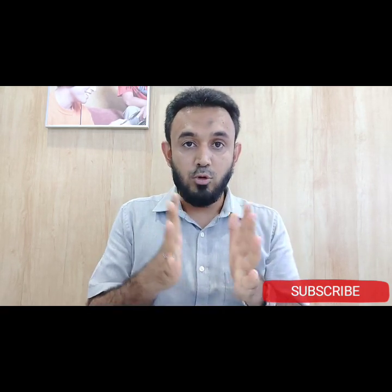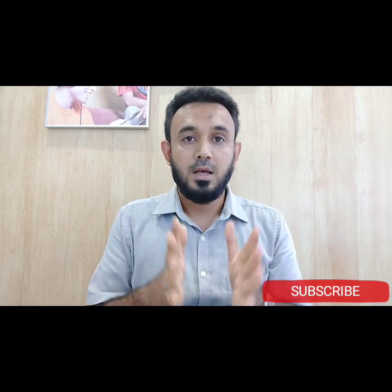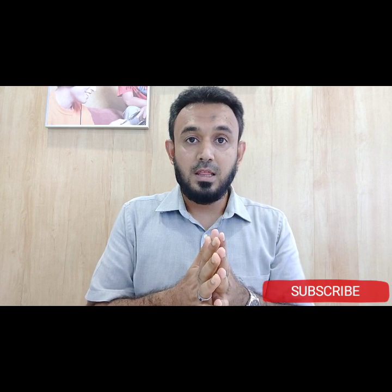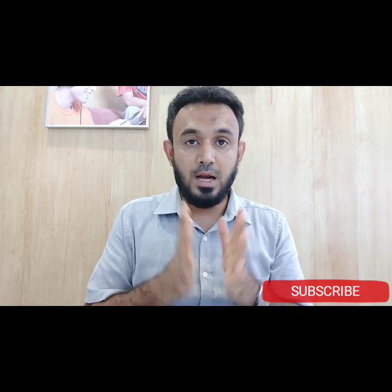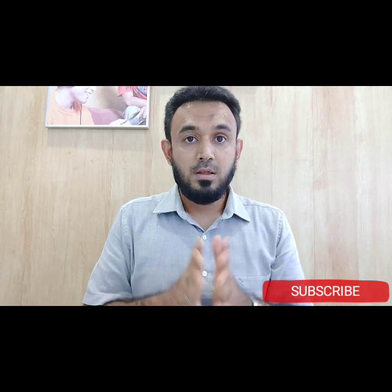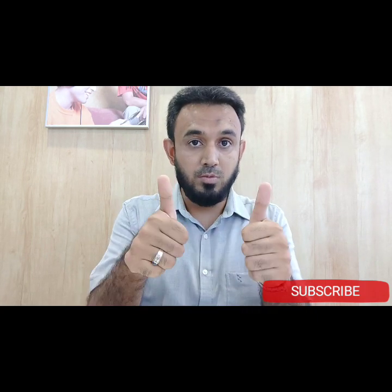In the future, we will review more products on our channel. When you check out the official tech reviews, please subscribe to our channel. Thank you very much, I will see you in the next video.